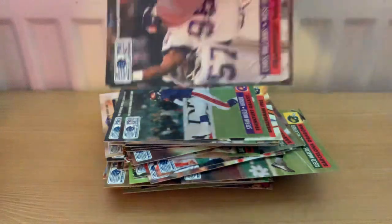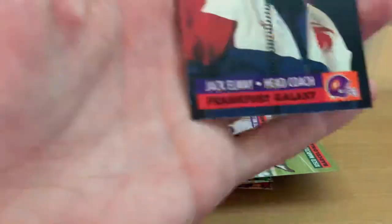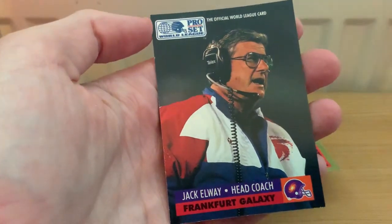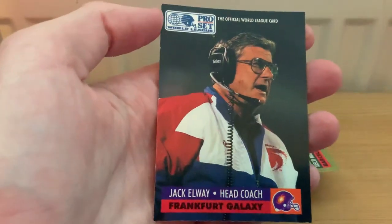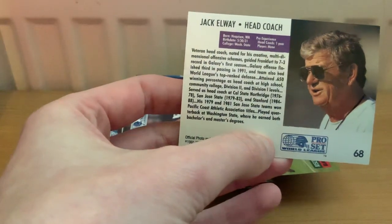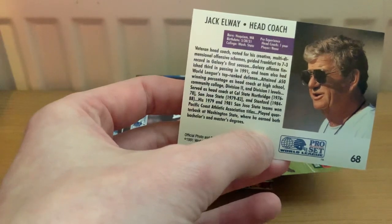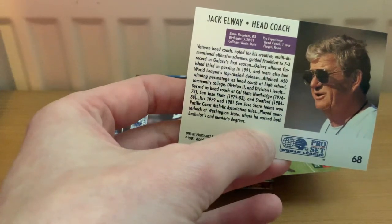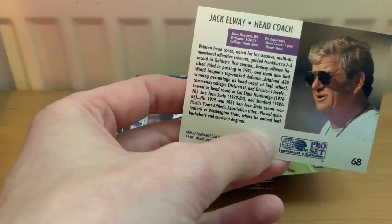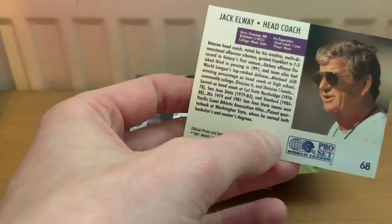Here we go - the Frankfurt coach in the first couple of years. You might recognize the name: Jack Wayne. That is John Elway's father! I looked him up on Wikipedia just to confirm, and it actually is the same family. He had quite a decent career in the college game - Stanford, San Jose State - won titles with them, then came over to Europe and had a pretty good career here as well.